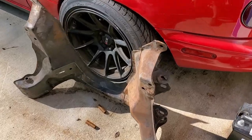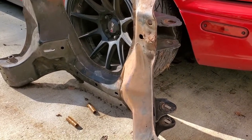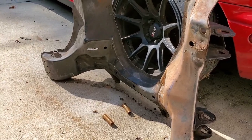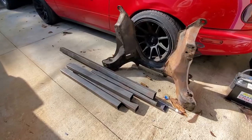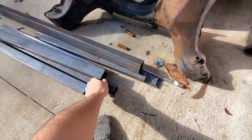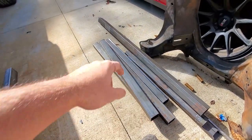We're going to go ahead and make the jig for the Miata subframe for the LS swap. Here's the metal we picked up — we had Metal Supermarkets cut it to two-and-a-half feet, four pieces, which will make the base frame for the jig.